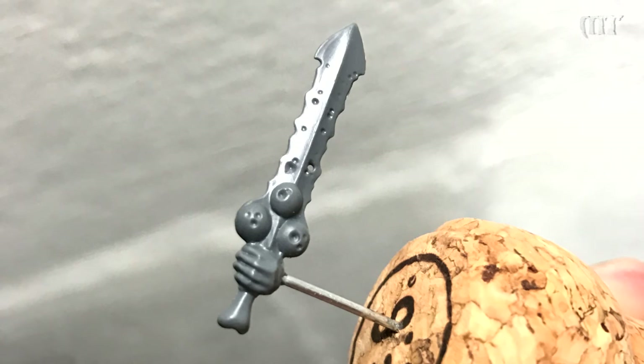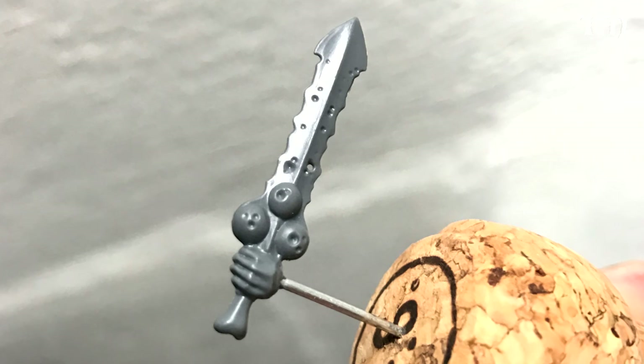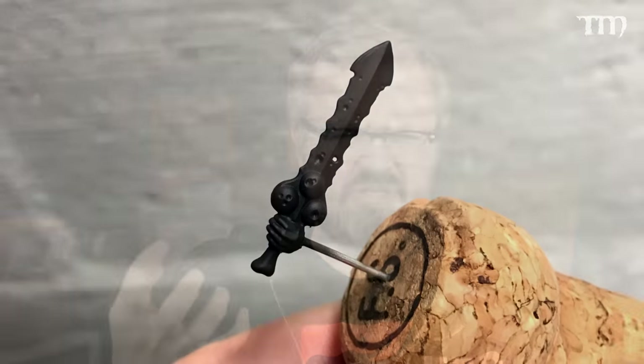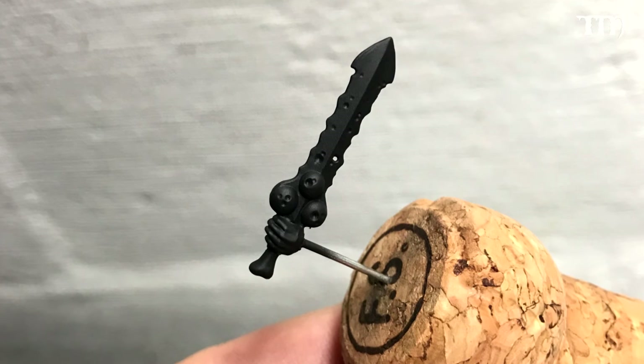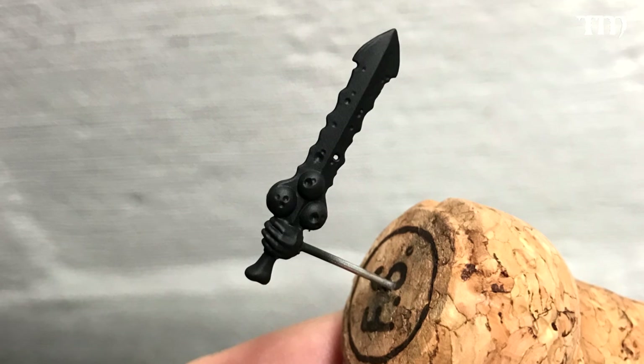I've used a piece from the Putrid Blight King set — there are a lot of extra parts in there — so this one is already pre-corroded and pitted as far as the surface is concerned. The first step really is just to prime it black. You don't want to prime it white or any other color; prime it black because that's going to help the dinginess.